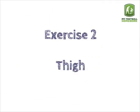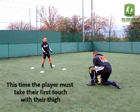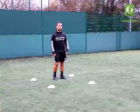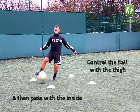Exercise 2: Thigh. This time the player must take their first touch with their thigh. Control the ball with the thigh, then pass with the inside.